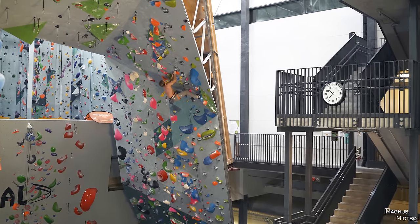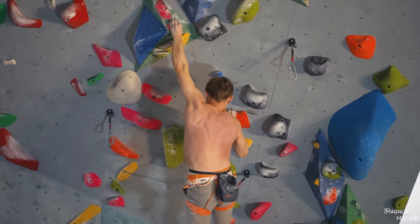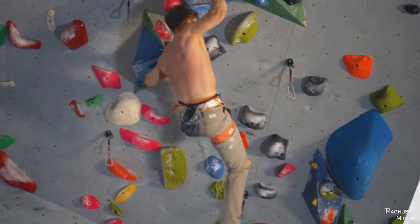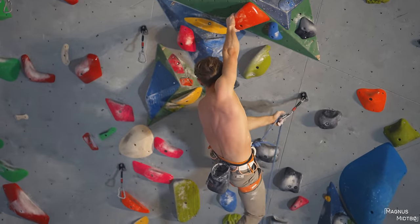This part makes the end of the crux — a dead point move up to a crimp, get the feet back on the wall, and throw yourself to the semi-jug. I would say that the rest of the route is just pumpy with no real crux.